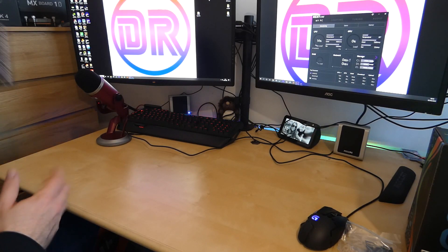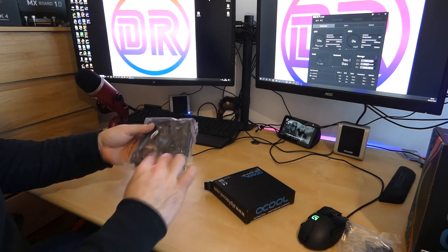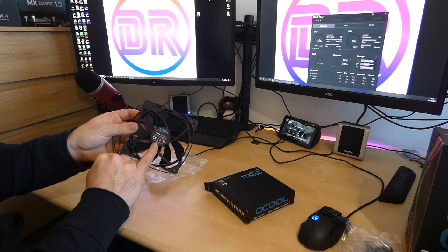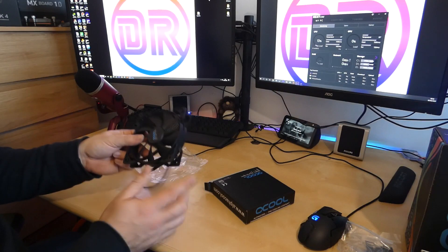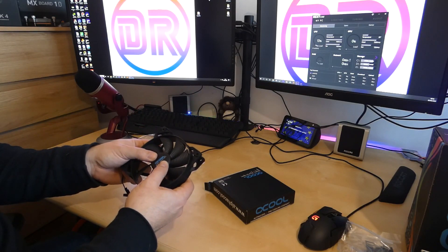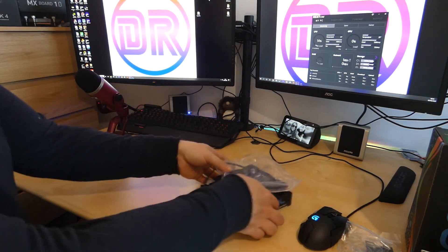Next are the fans — there are two of them and they're both the same so I'll just look at one. These are the Alphacool Icewind fans, and they are actually powered by Be Quiet — specifically Be Quiet's Pure Wings 2 fans. So you know they're going to be good quality and hopefully nice and quiet, which is a big reason people choose water cooling. Sturdy construction, absolutely brilliant. They're not RGB but you could buy RGB fans separately if you wish.